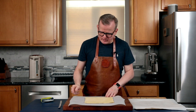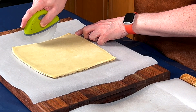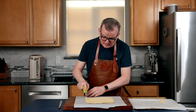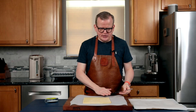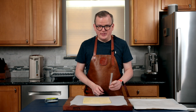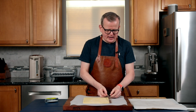Our pastry is done resting in the refrigerator. First thing I'm going to do is trim some of the uneven edges, just doing that by eye. The nice thing is you don't have to throw these away — you can actually use them, just toss them in some sugar and bake them off. They won't look like krakenlingen or pretzels, but they will still taste the same. Now we're going to cut this piece of puff pastry into strips that are about one to one and a half centimeters wide. My wife cut a piece of cardboard in the right width, wrapped it in some aluminum foil, and I'm going to use that as a guide.